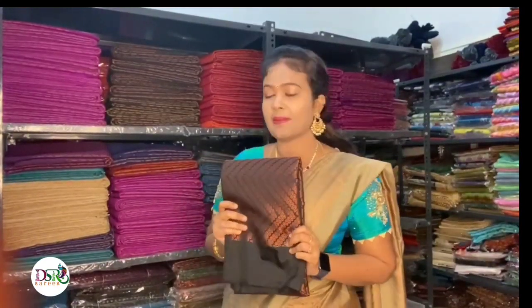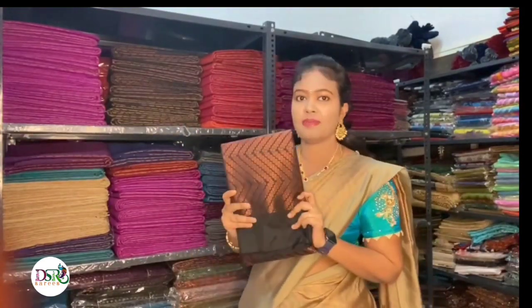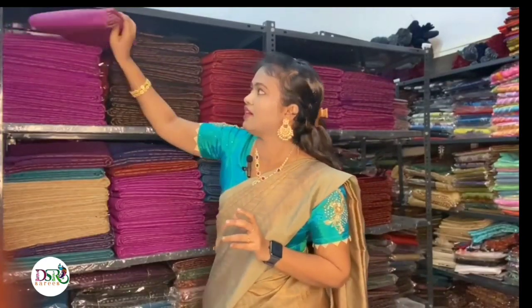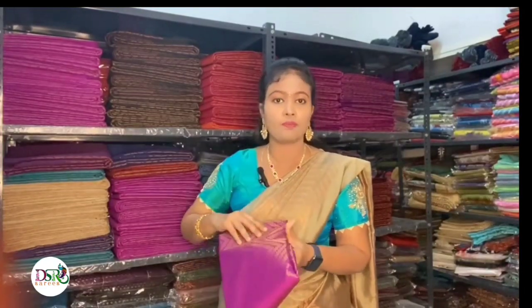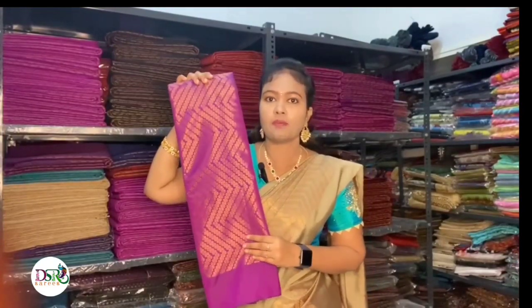This is a mass production collection. You can choose from all available colors. For example, this is black — a very hit color in the catalog. And this is purple, called Vada Mali color. It is a very unique and subtle tone.